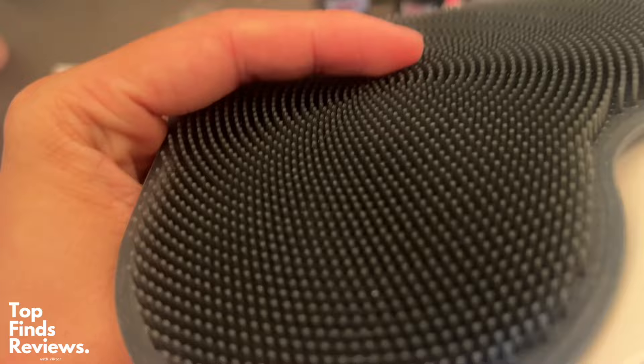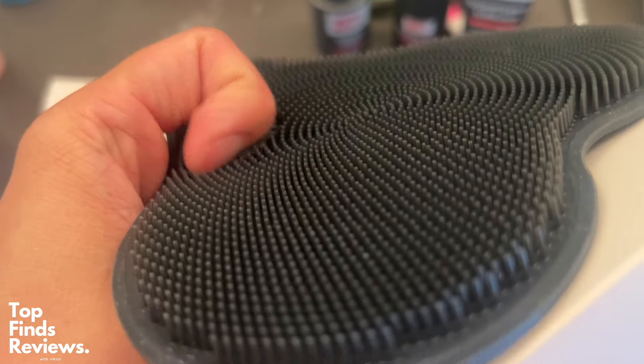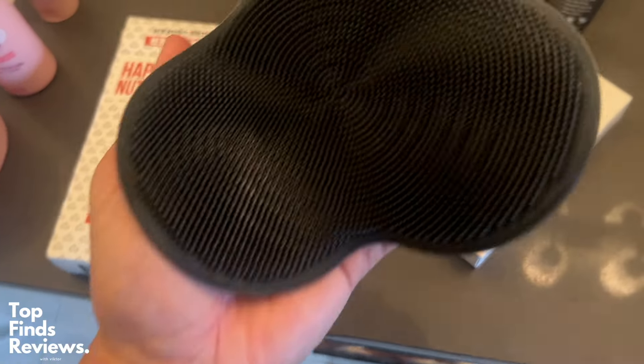It's great for foaming up. It really makes all that soap come out, and you just rub it all over your body. It feels amazing.